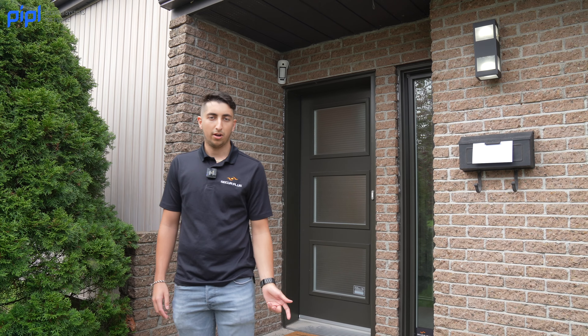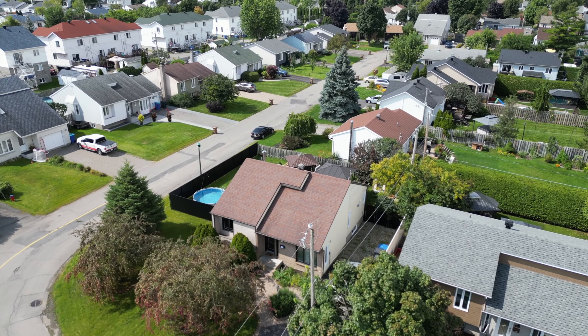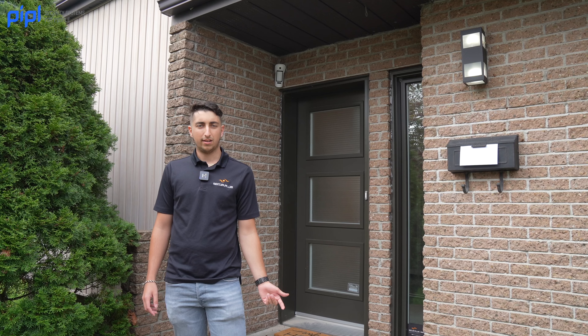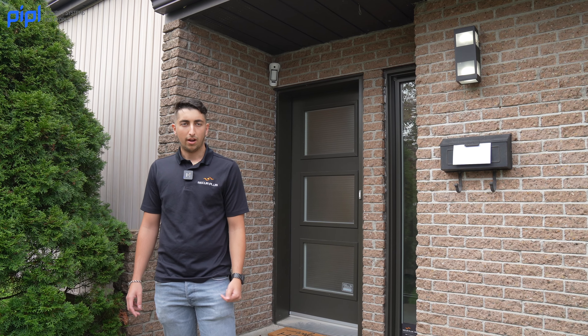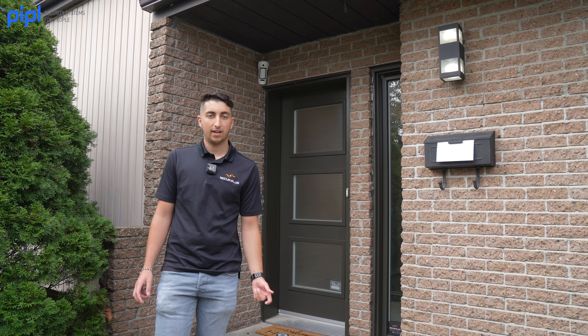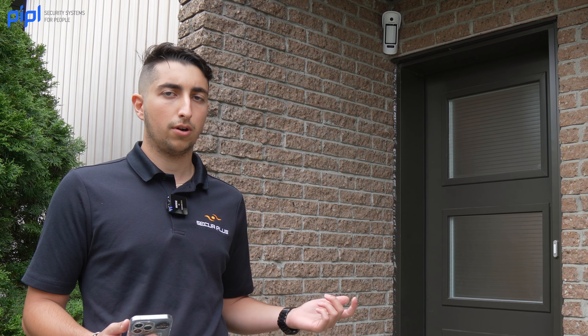A few words about the project: the client recently bought the house — it's a turnkey type of house. They just moved in and didn't want to drill holes everywhere or have wires, and they wanted a fast installation. That's why we decided to go with Ajax wireless solutions, which are really easy to install. I'll give you a tour of all the devices we installed.